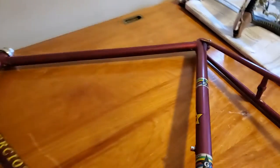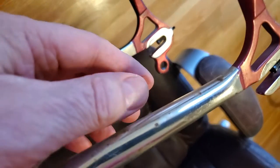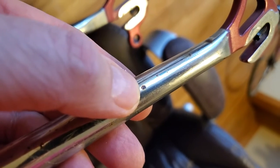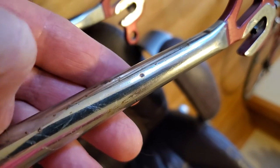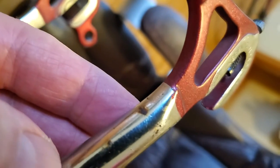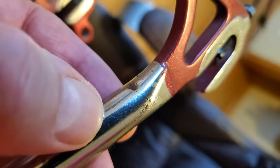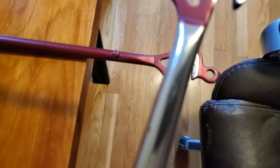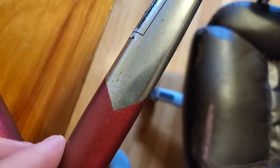We're just going to discuss an issue with the restoration of this Gergioti race bike. Now, that's a dot of rust. That's rust. There are other problems that look like rust, but they're not rust — these are flaws in the clear coat.